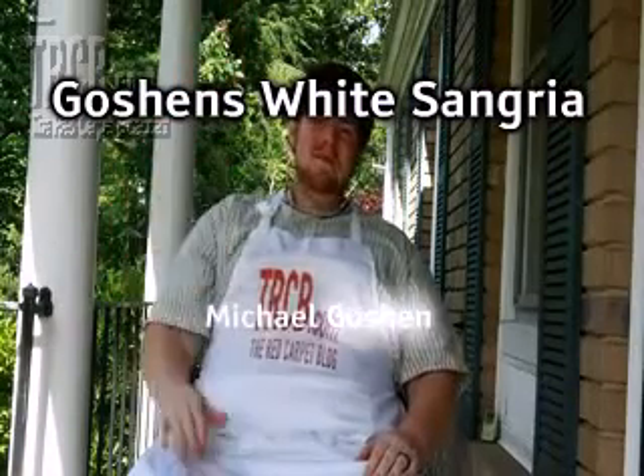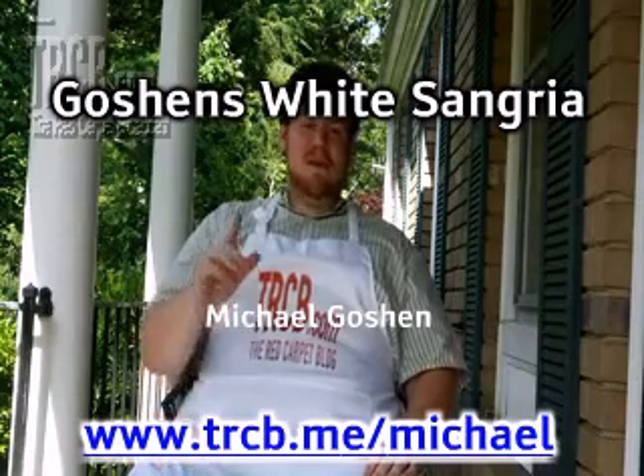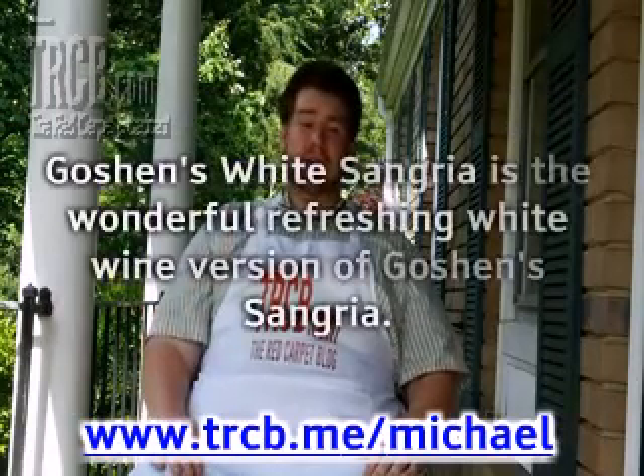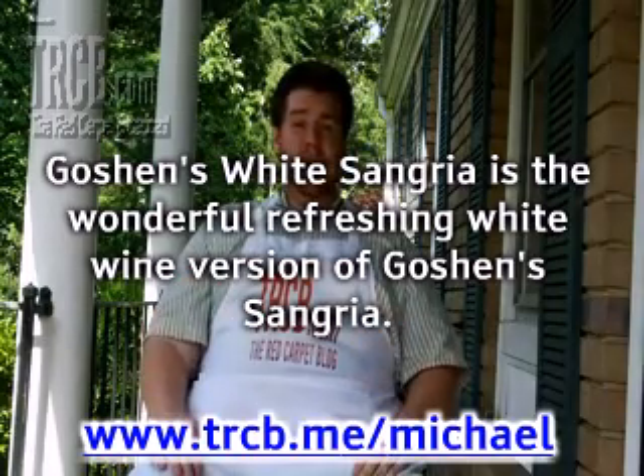Goshen's White Sangria, by Michael Goshen. www.trcb.me/Michael. Goshen's White Sangria is the wonderful, refreshing white wine version of Goshen's Sangria.